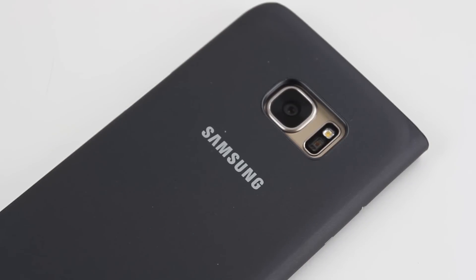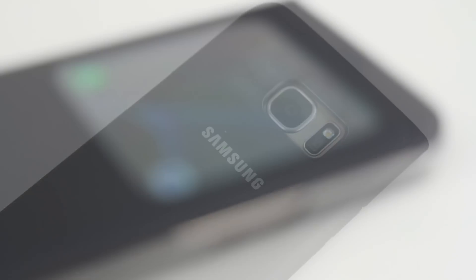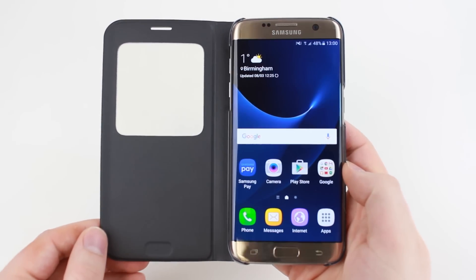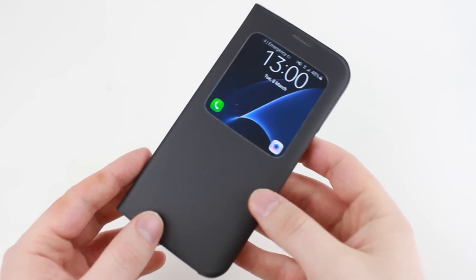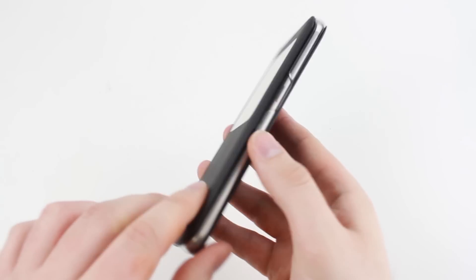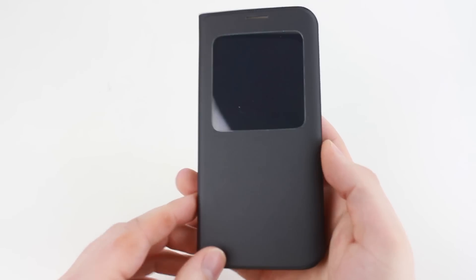Protection wise, the S View is a good all-rounder, providing great all-round protection against general day-to-day use through the full coverage that the case provides. This coverage protects the most important areas of your phone, including the back, sides and most importantly your screen, keeping it scratch free and looking as sharp as the day you bought it.